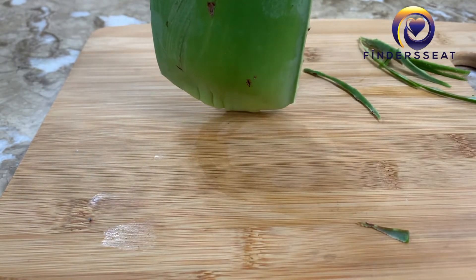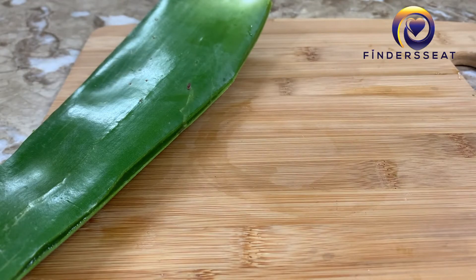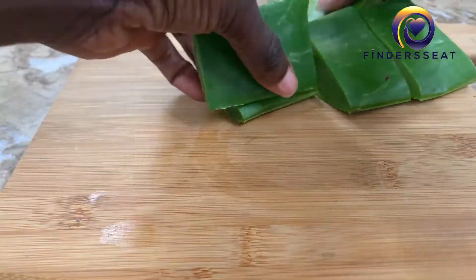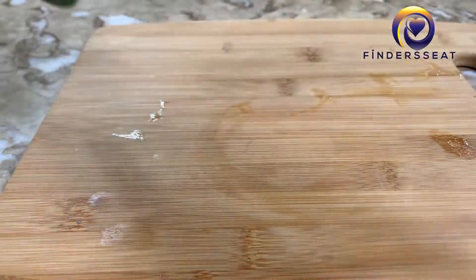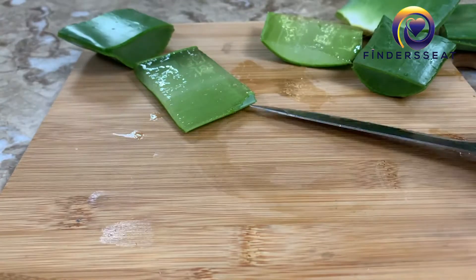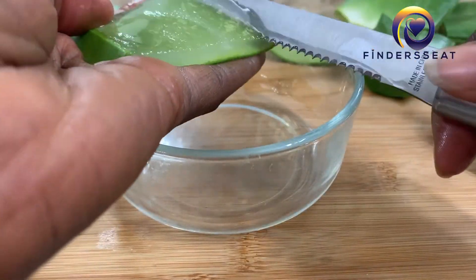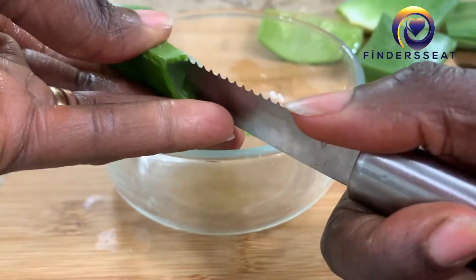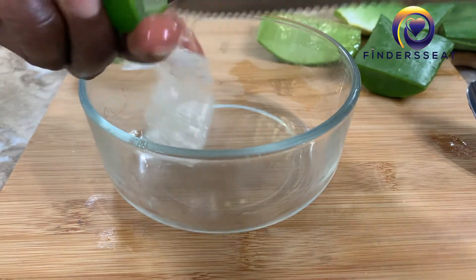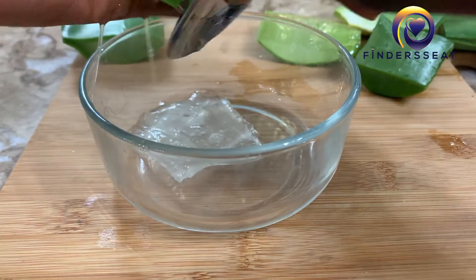We trim off the thorny edges again. It helps detangle the hair, especially if your hair is natural. This recipe is good for everybody — we're not going to add any form of oil, just the aloe vera as it is. We go ahead and scoop out the aloe vera juice; it's slimy and slippery, so be careful. You can use a knife or a spoon, whichever works for you.